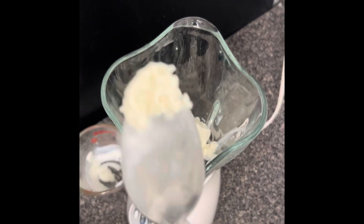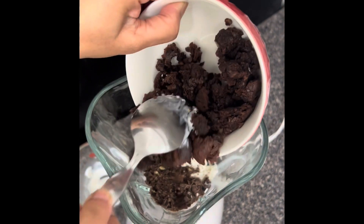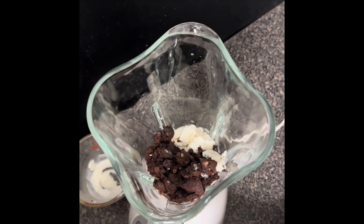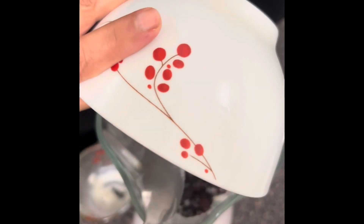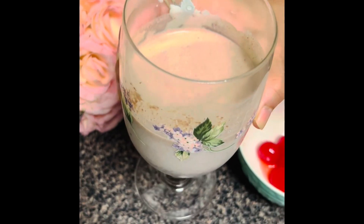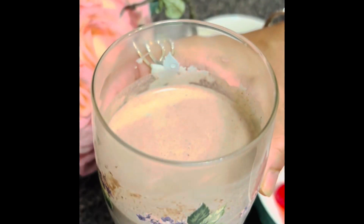I'm going to add the cut-up chocolate and also the crumbled brownies, but I'm going to keep a little bit just to decorate on top. I'll also add the milk, and after that I'm going to blend all this together. This is the brownie milkshake after blending everything together.